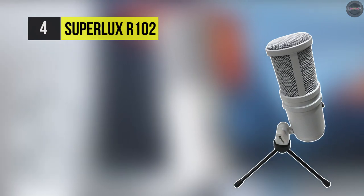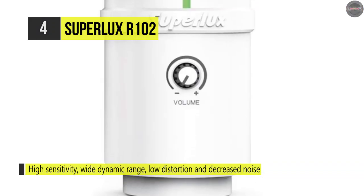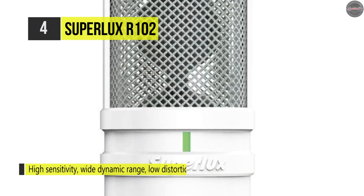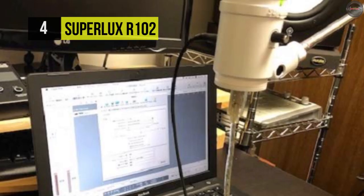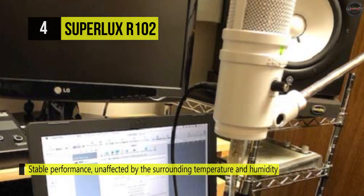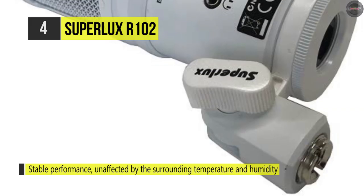Next up, we have the Superlux R102. This mic is an active aluminum ribbon microphone designed for recording studios. It features the high sensitivity of a condenser mic, yet exhibits the smoother frequency response and excellent transient response of a ribbon mic. Its electromagnetic transducer applies a unique magnetic circuit field with a strong ND magnet. The aluminum alloy ribbon, with a thickness of only 2.5 microns, is suspended between two poles and vibrates in synchrony with the incoming acoustic energy.